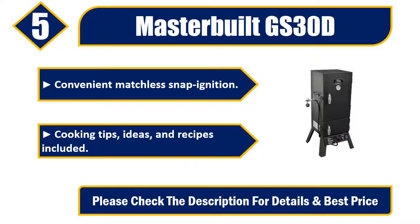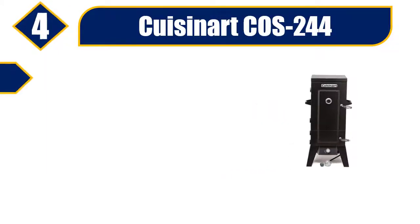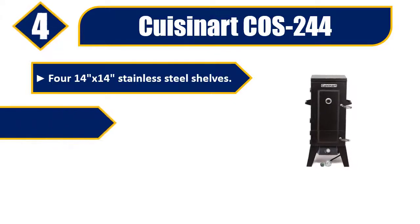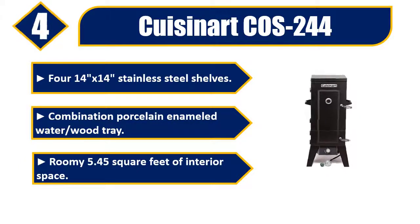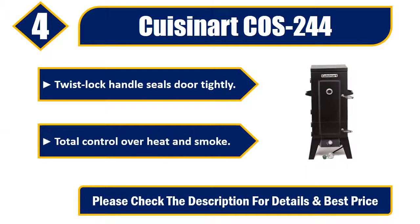Number four: Cuisinart. Cost 244. 14x14 stainless steel shelves, combination porcelain enameled water/wood tray, roomy 5.45 square feet of interior space, twist-lock handle seals door tightly, total control over heat and smoke. Please check the description for details and best price.